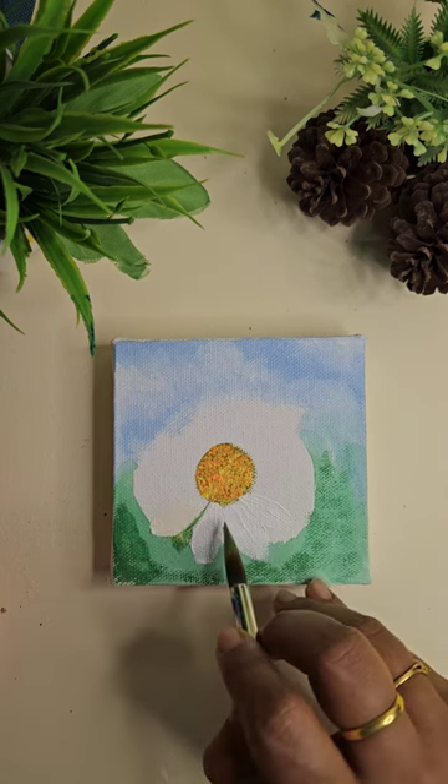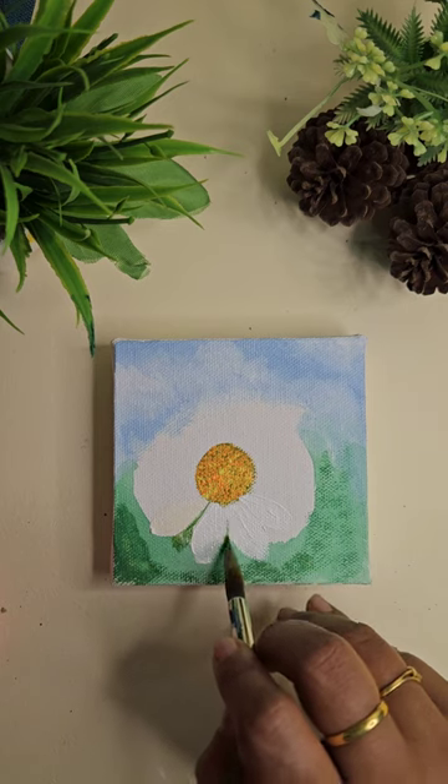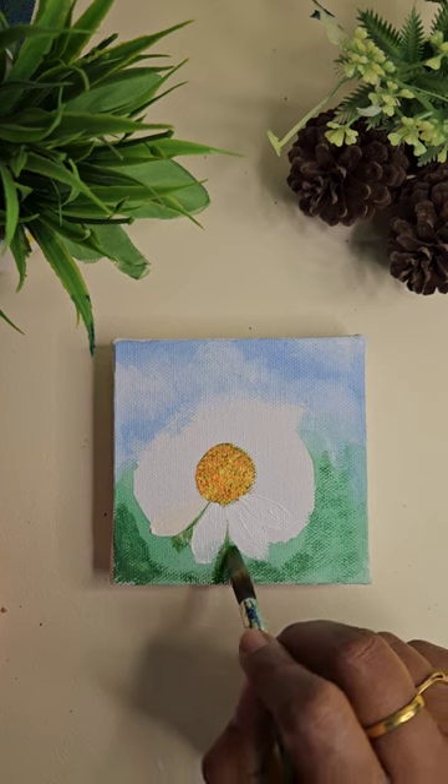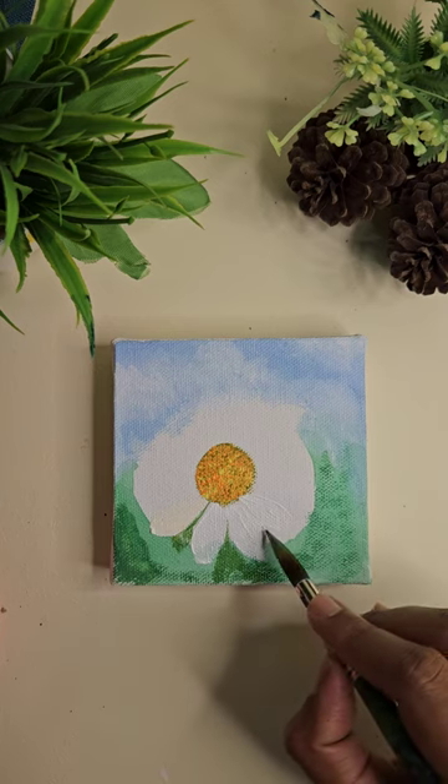Here I'm adding some more green to the background. You can work your way through the colors as we proceed through the painting and add colors as and when needed.